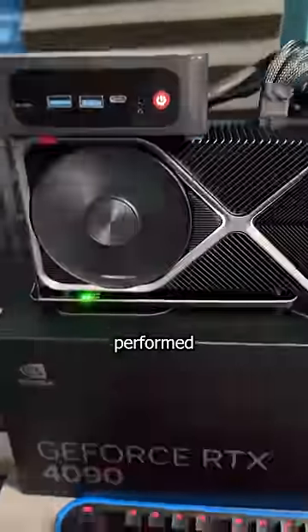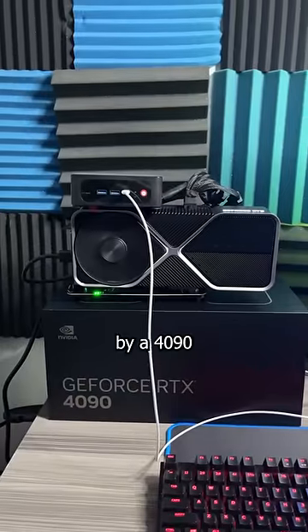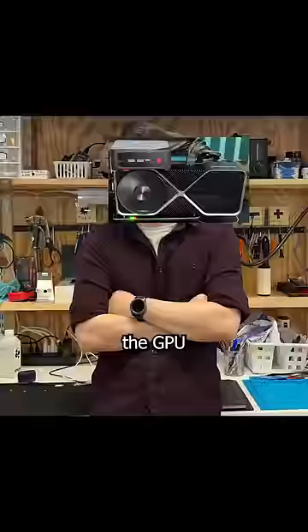You all saw how this B-Link Mini PC performed when it was juiced up by a 4090. But how does it perform when it's not being injected with GPU roids?